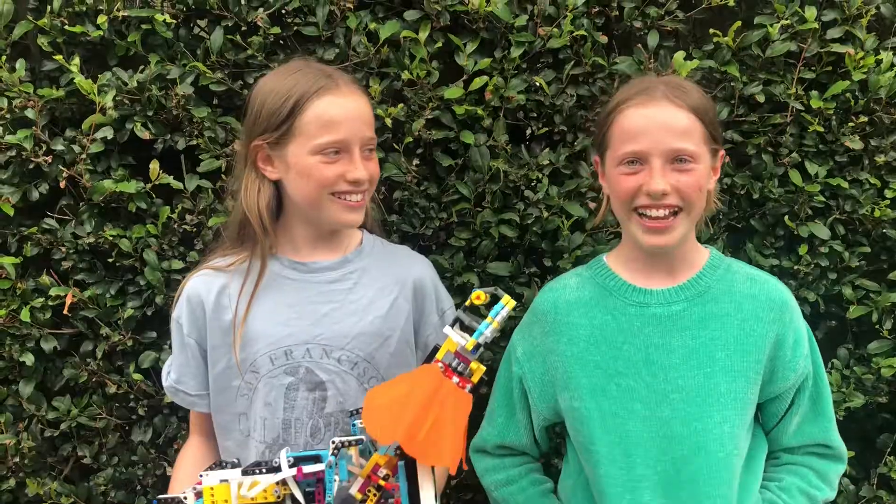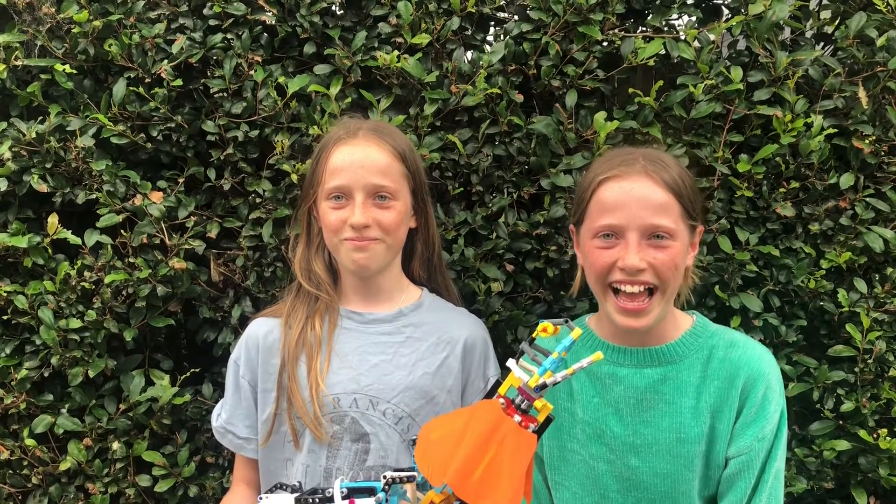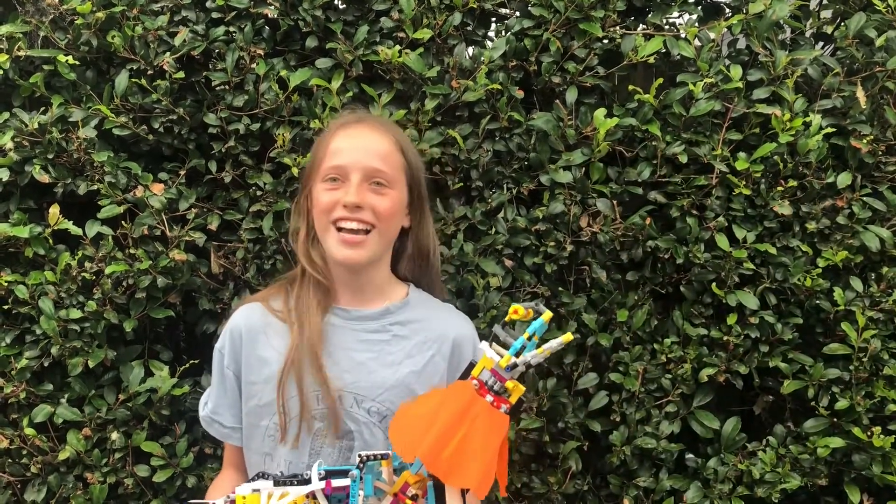Thanks for watching. I'm Naomi. And I'm Jessica.